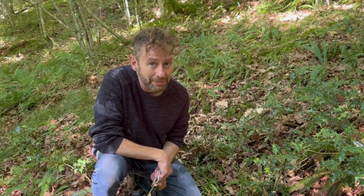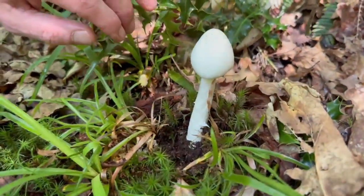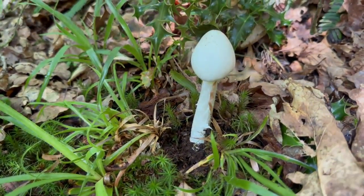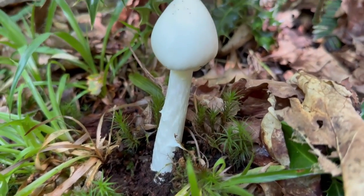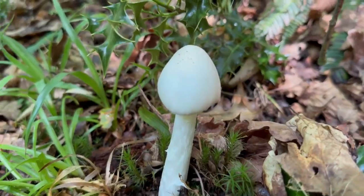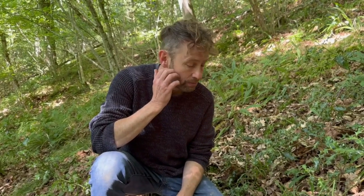I'm Milo from WildFoodUK out foraging again, and we've just found a mushroom that everyone who forages for mushrooms should know about. Come down here and have a closer look. We've got our Amanita virosa, the destroying angel. The first thing I want you to look at is that patterning — that almost snakeskin or stretch mark type patterning on the stem of the mushroom. At the moment I cannot see the remains of the volva and I can't see whether there's a skirt on the mushroom, so there's nothing else really as a key identifier for this mushroom when it's looking like this. But that's all I need to see to know I am staying away from this mushroom with regards to putting it in my basket.